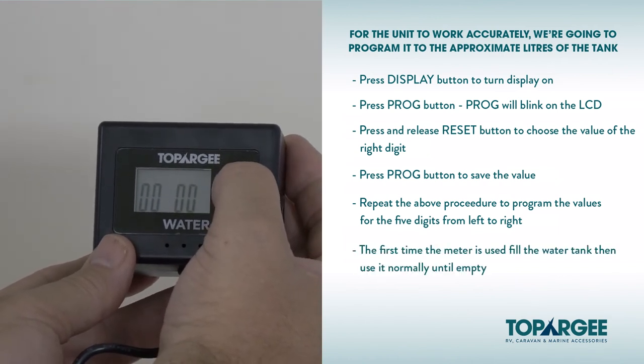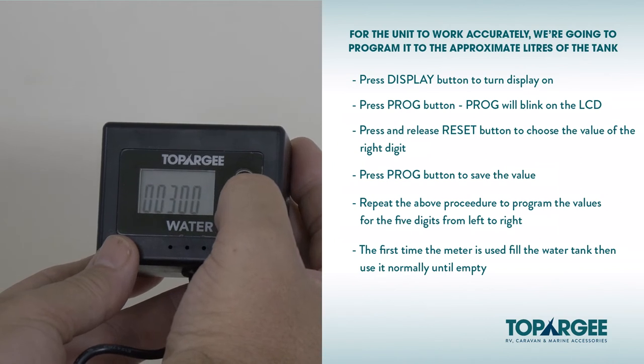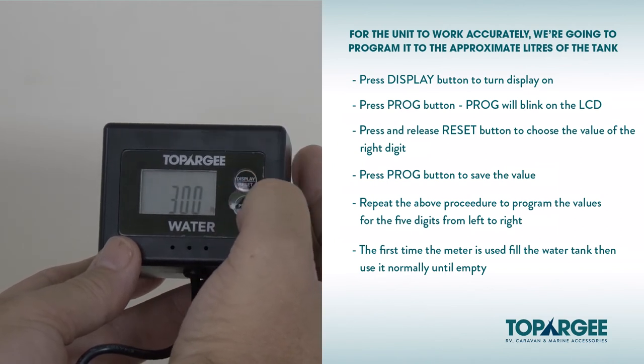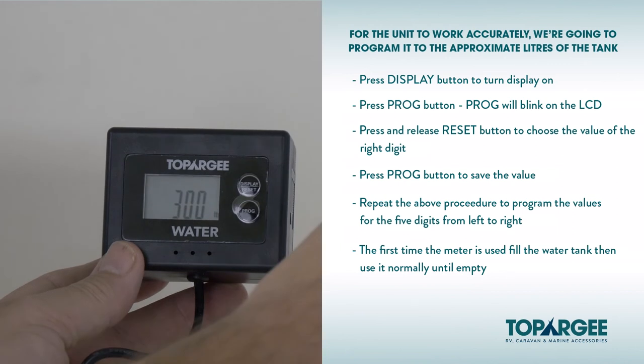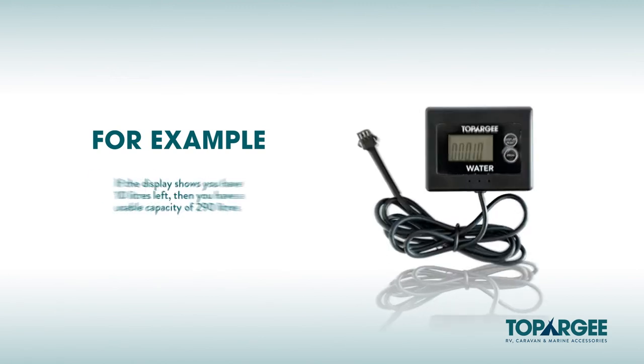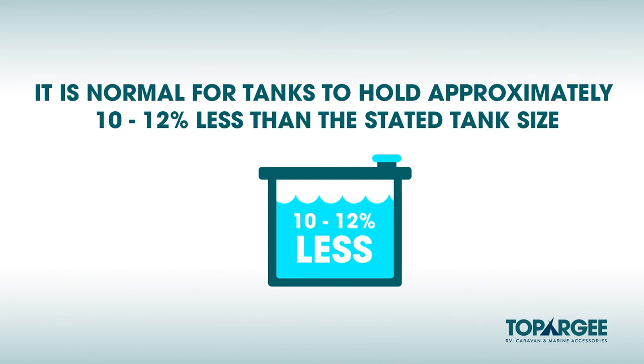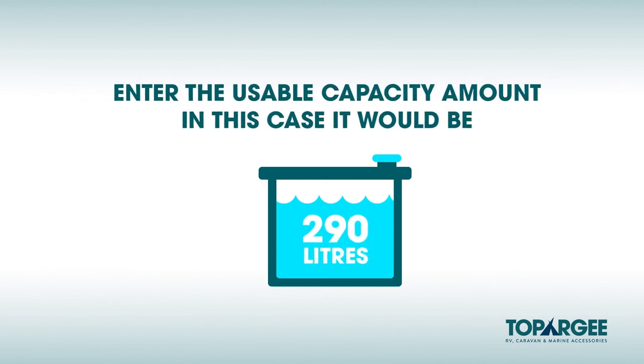The first time the meter is used, fill the water tank and then use it normally until empty. At this point, note how many usable litres the tank holds and reset the meter accordingly. If there's no input for one minute during the programming procedure, it will be terminated and go back to its original status. For example, if you have a 300 litre tank, set the display to 300 litres. Use normally until empty. If the display shows you have 10 litres left, then you have a usable capacity of 290 litres. It is normal for tanks to hold approximately 10 to 12% less than the stated tank size, because the tank is drained from the sides, rounded corners and baffles. Enter the usable capacity amount — in this example, 290 litres.